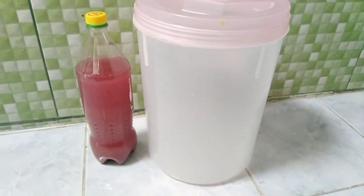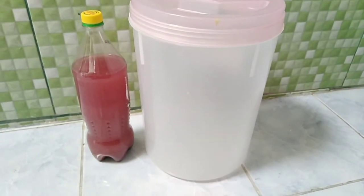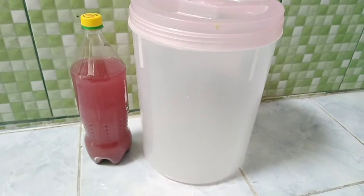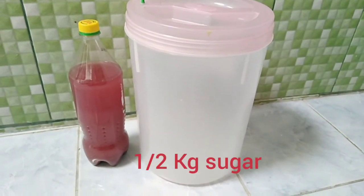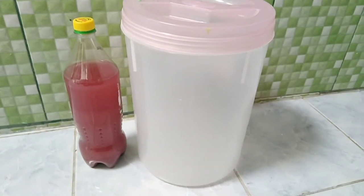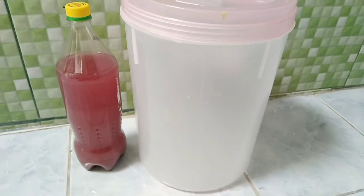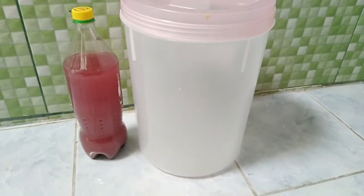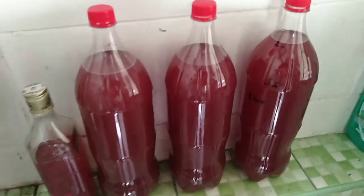I like a bit of sweet, so as mentioned in part one — the first part making the grape wine — we put in half a kilo. I put in another half a kilo of sugar just to sweeten it up a bit, and that of course made the second fermentation a bit livelier than it should have been. But anyway, let's find out what the product is like now.